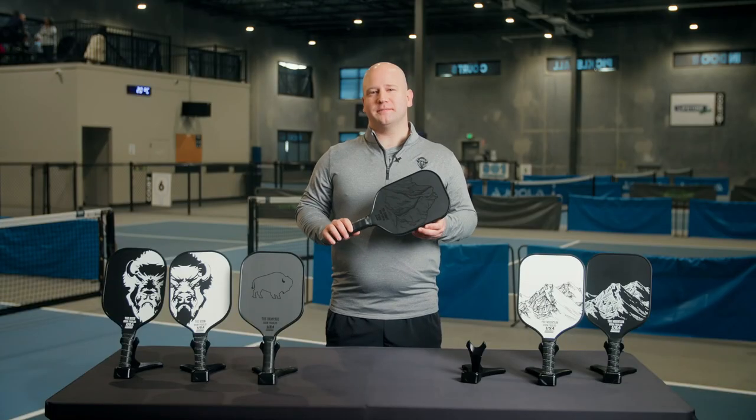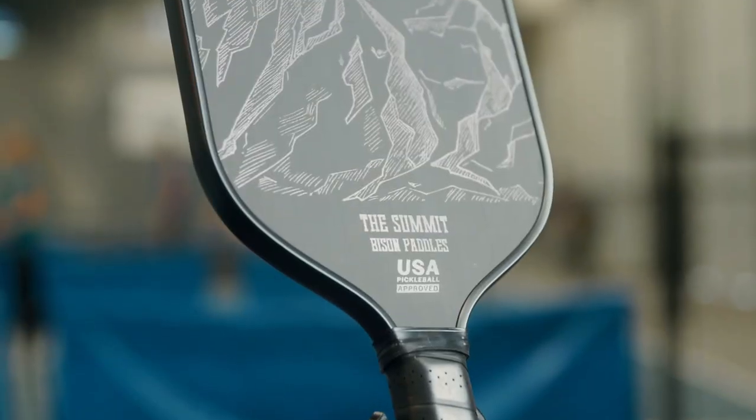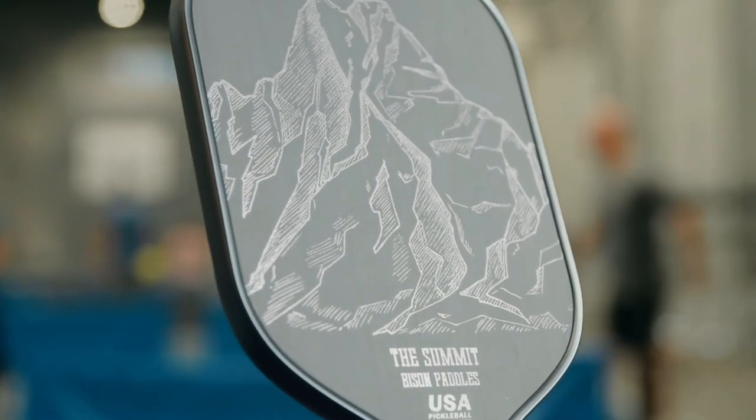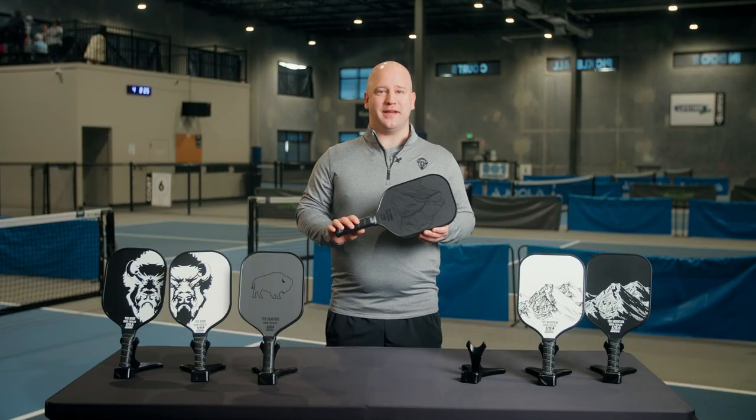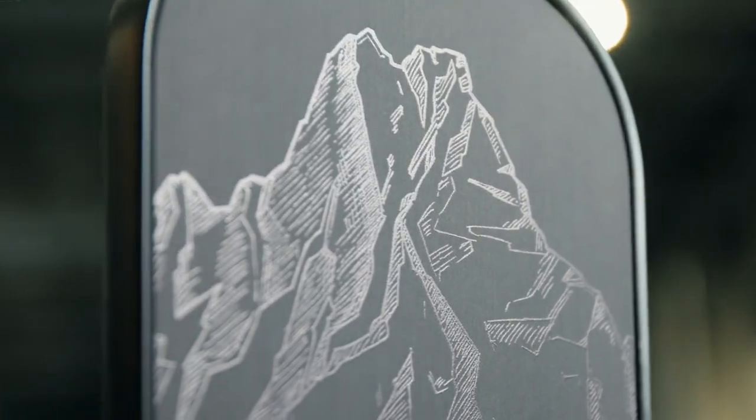The Summit comes equipped with a 14 millimeter polymer honeycomb core that provides the perfect blend of power and control. The textured raw carbon face allows you to easily put spin on the ball.